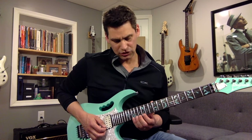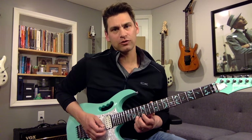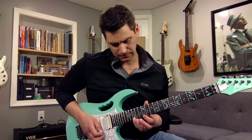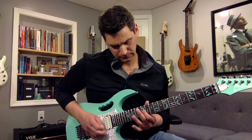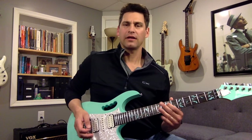We go G, F sharp, E — that's 15, 14, 12 — and then we're just going to go down that scale. That's just the E minor scale.